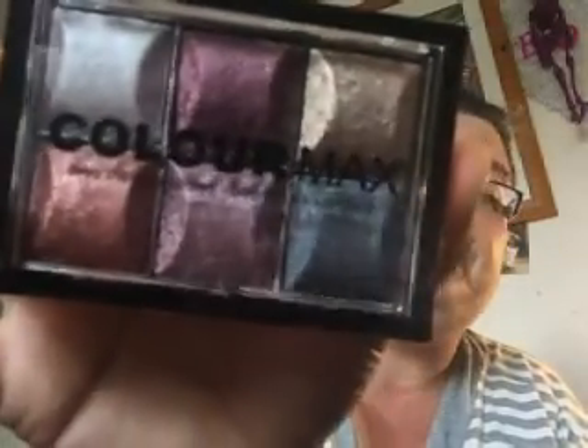I'm no beauty guru, but that is my new eyeshadow palette and I think it was about three pounds forty-five, fifty pence. It is a Technic Colour Max baked eyeshadow palette. I fell in love with it when I saw the picture and I'm even more in love with it now seeing it in person — it is really really nice. I do recommend this and I can't wait to try it on my eyes.